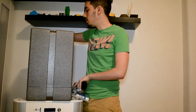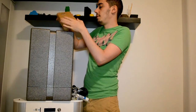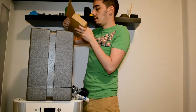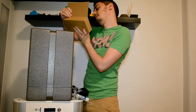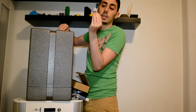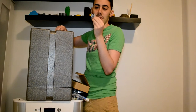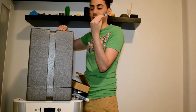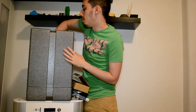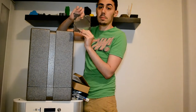You also get blue tape to put on the build plate so the model will stick better, some glue, tools, a spool holder, the power cable, and the power supply. And last, you can find a test model they printed with this machine — pretty much saying the printer is working well, enjoy it. On the bottom part we have the glass build plate.